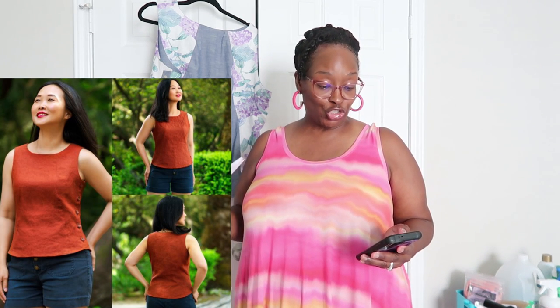I want to make sure I cover all the features. The first thing to share is that this pattern is 20% off until June 11th. I will leave an affiliate link in the description box below. You don't have to use it, but it does help the channel, so I greatly appreciate it if you decide to shop the link.